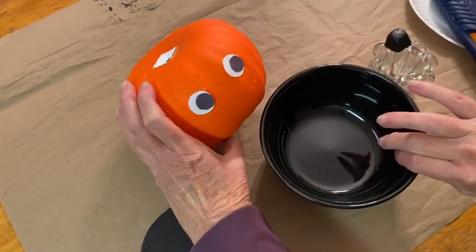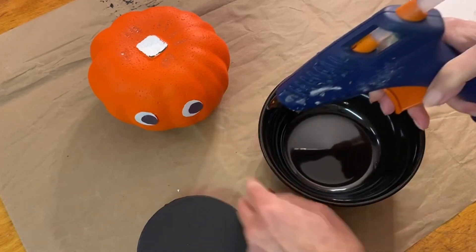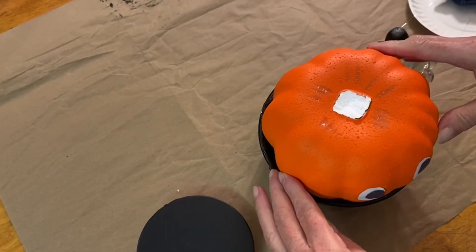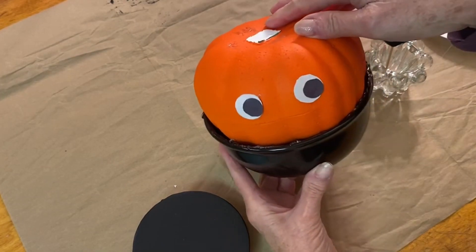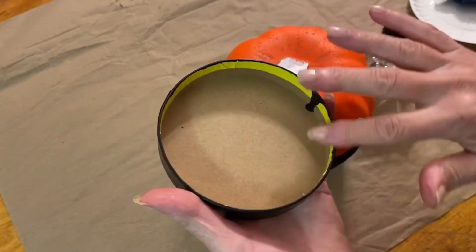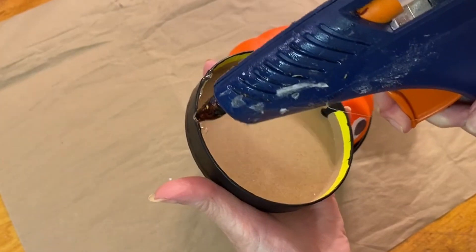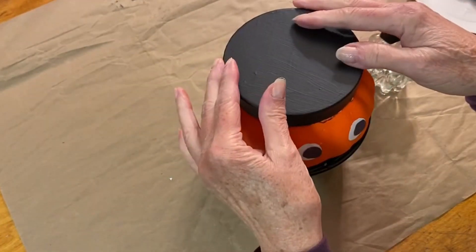The next step: take your bowl and around the rim put some glue, then just place your pumpkin in the bowl. This is what it looks like so far. The next step is to put some glue around the top and place the gift box lid on top of your pumpkin.